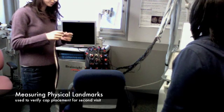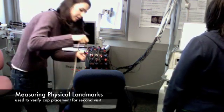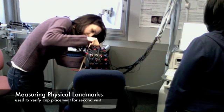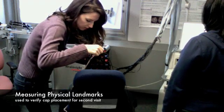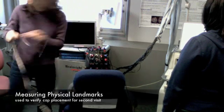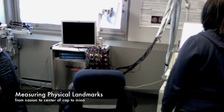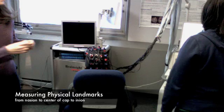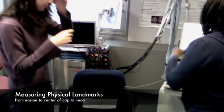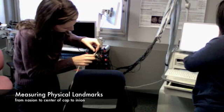All right, now I'm just going to be making some measurements so that we can, next time you come in, place everything more accurately.